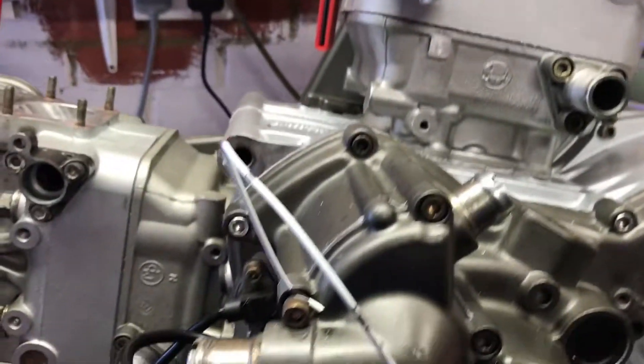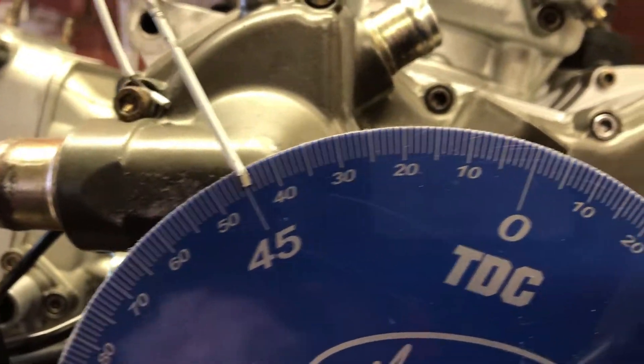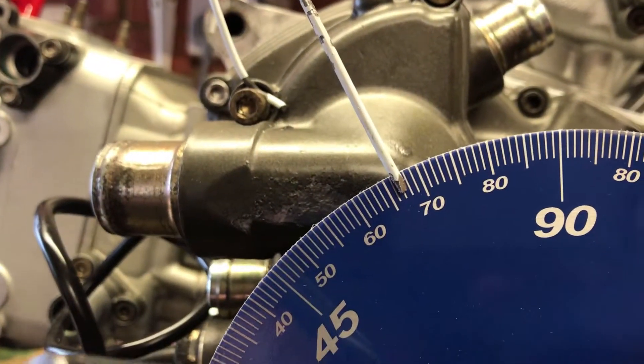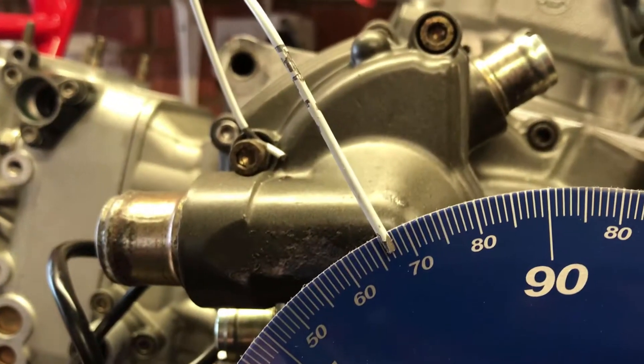So that's that at zero. So that's one millimeter worth of travel and we have got 44 degrees before top dead center. Okay so we're back at the one millimeter lift position after doing its rotation and what we can see there is 67 degrees after bottom dead center.